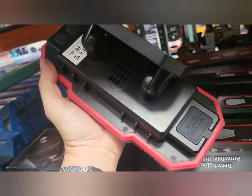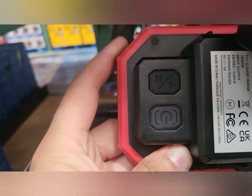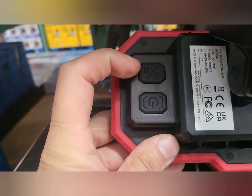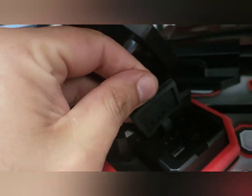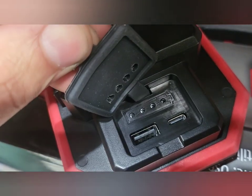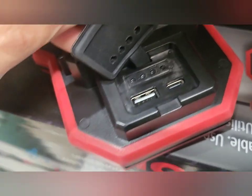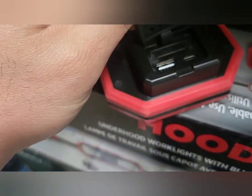So there are two magnetic battery-powered built-in units. I'm not entirely sure about one of the features — maybe an indicator light of some sort. It also has a USB-C port and a USB port.